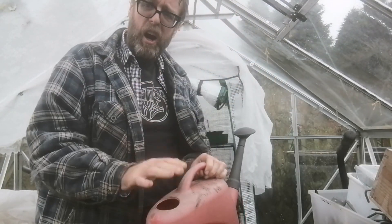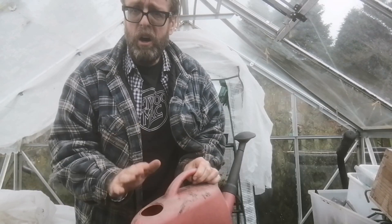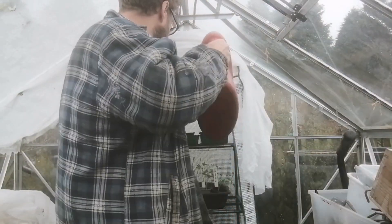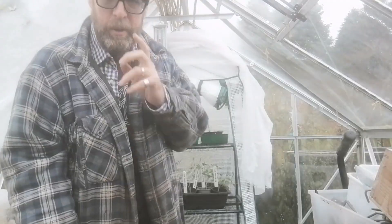I take my watering can — I always have a watering can in the greenhouse, always filled up, because then it comes up to the same temperature. And then I've watered them — that's it, that's all I've done.